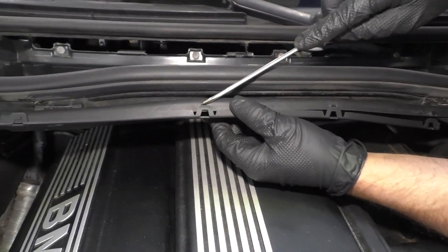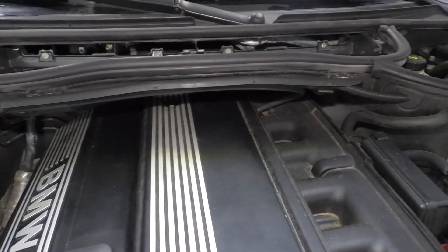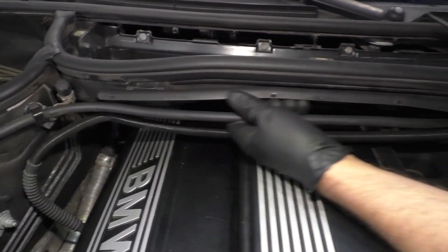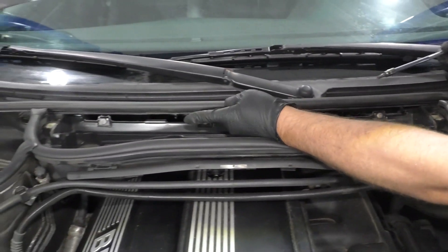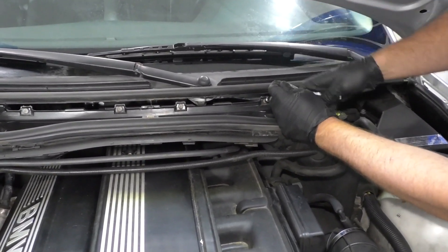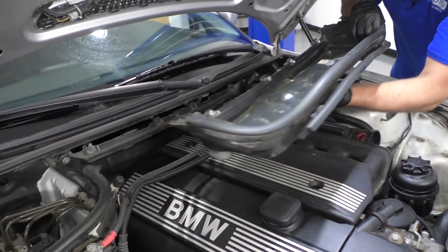Just take a screwdriver, slide that off like that, pull that out of the way. Grab these wires, pull that down, pull this one down. Now I'm going to use a T30 socket, extension, and a ratchet — I have four screws right there. Take those off. Once it's all loose, just slide this panel up and slide it out of your way.